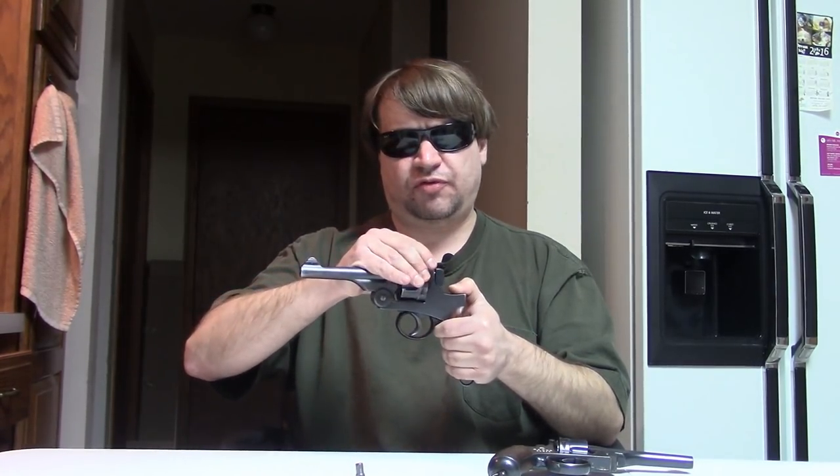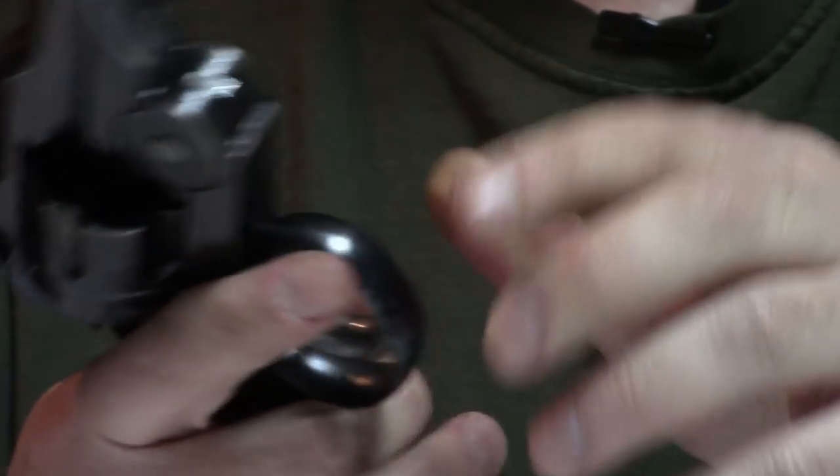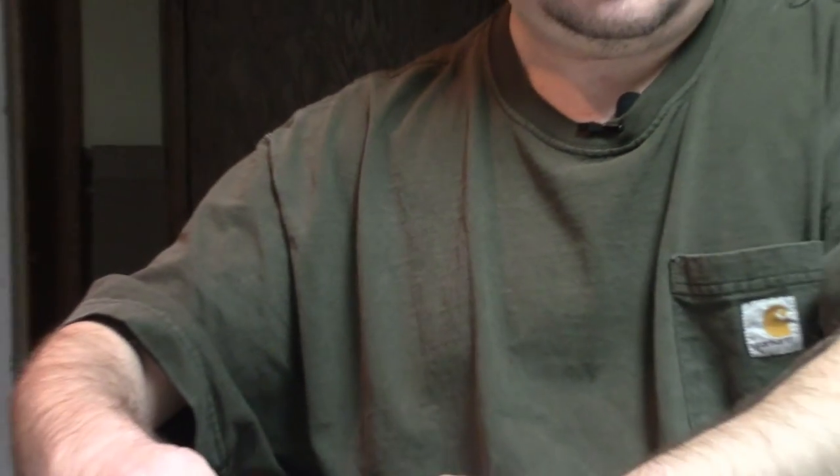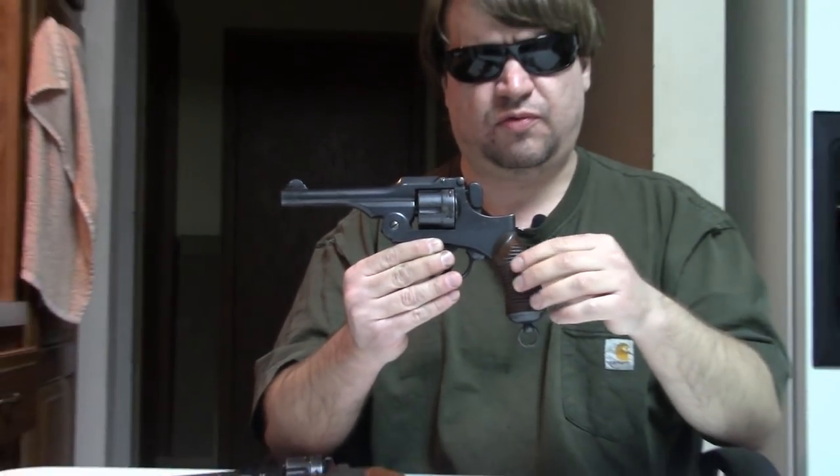It wasn't considered standard issue but was substitute standard. Many found in the US today are heavily pitted, rusted, or missing parts. Yet many were brought home as war trophies because it's such an interesting and unique design. This one, looking at the serial number, is in the ~58,000 range — pretty late production — and still has its original finish. This other one is in the 13,000 range, so pre-WWI production, which explains why it was refurbished.